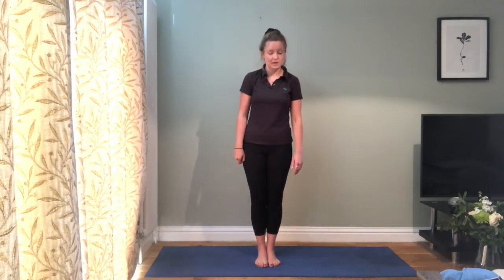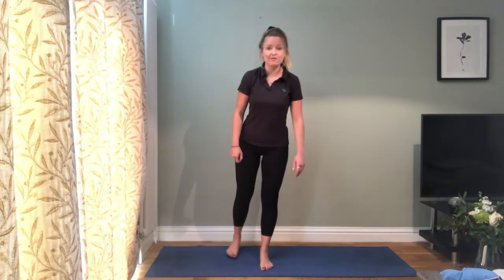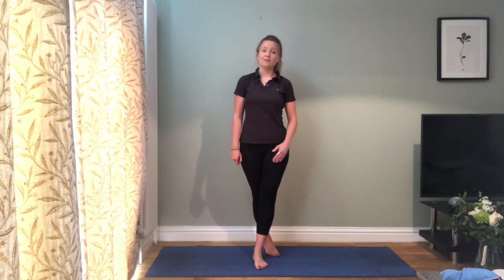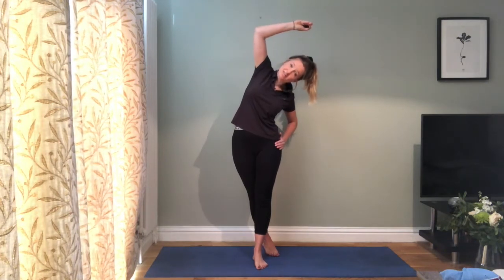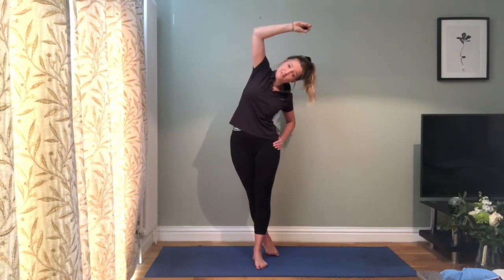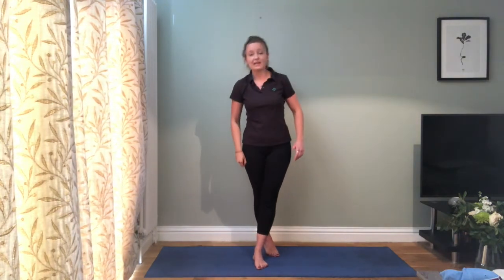The next stretch opens up the sides of your hip and stretches into your ITB. Take one foot crossed behind the other. With your right foot crossed over, reach your right arm up and over the top of your head, keeping your chest nice and wide. You might feel this in your lower back, the side of your hip, or down the outside of your thigh — wherever is tightest for you.